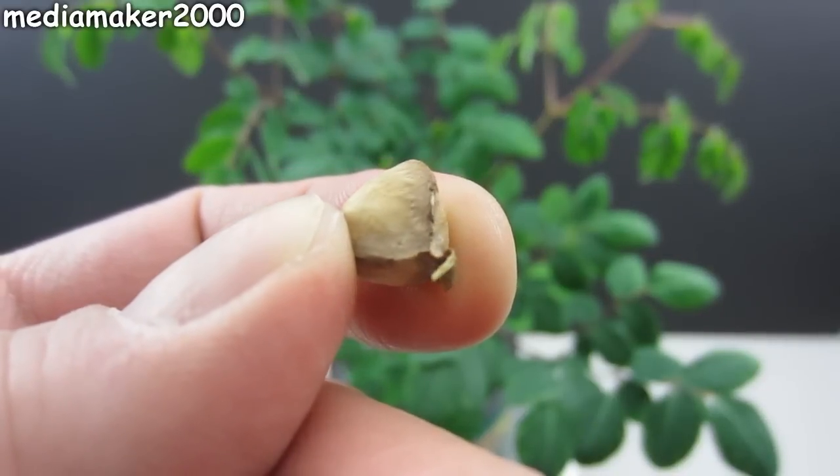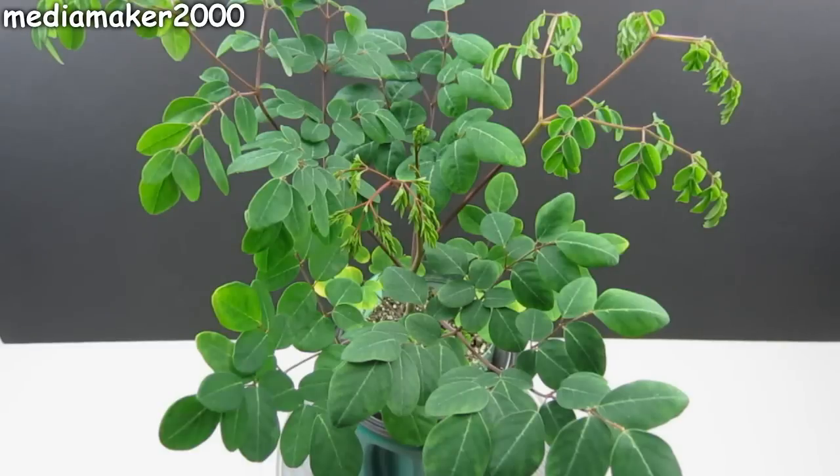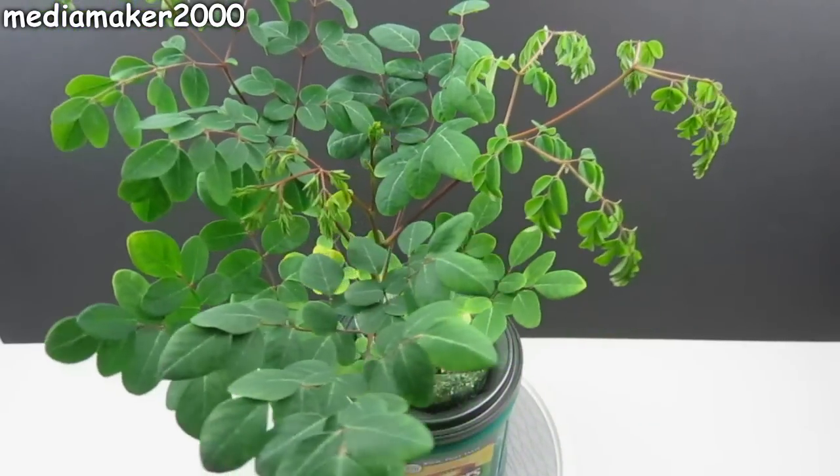I grew it from a little seed I bought on Amazon. I used a mixture of perlite, cocoa coir, and earthworm castings to grow this plant in this 2-liter bottle.